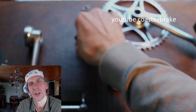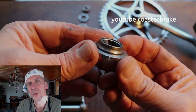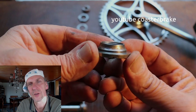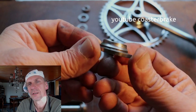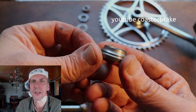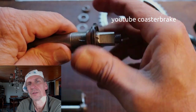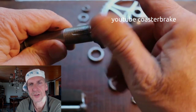Now I show you the damaged left cone and it has pitting holes. When I repair, I take a new cone for the left side.